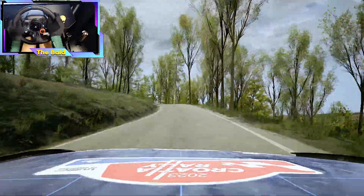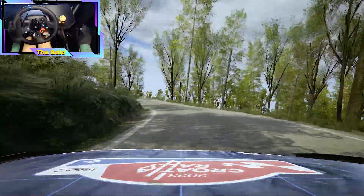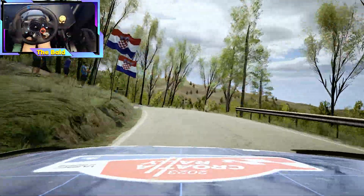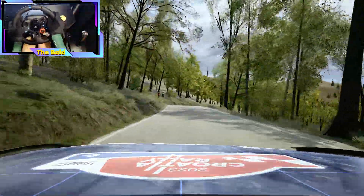6 left, tightens, 2, long, and 4 left. 70. 50, 5 right, short, don't cut. 70.